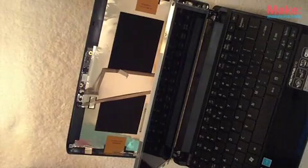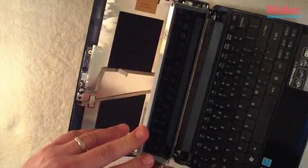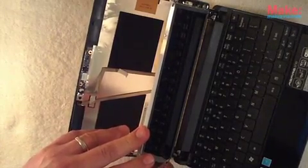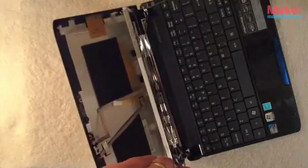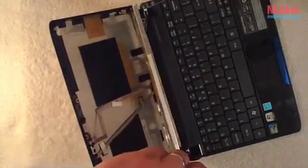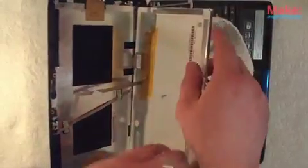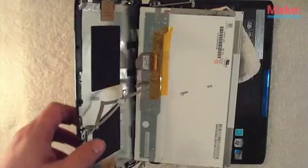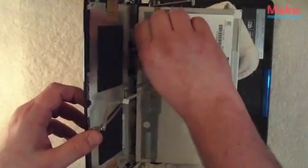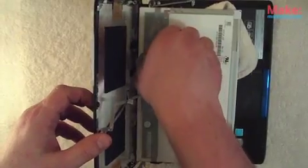At this stage it's fairly simple — you just remove the hinge, remove the screen from the hinge, and once you have it removed it's a good idea to prop the screen onto a towel. Then let's take this connector off and disconnect the screen.